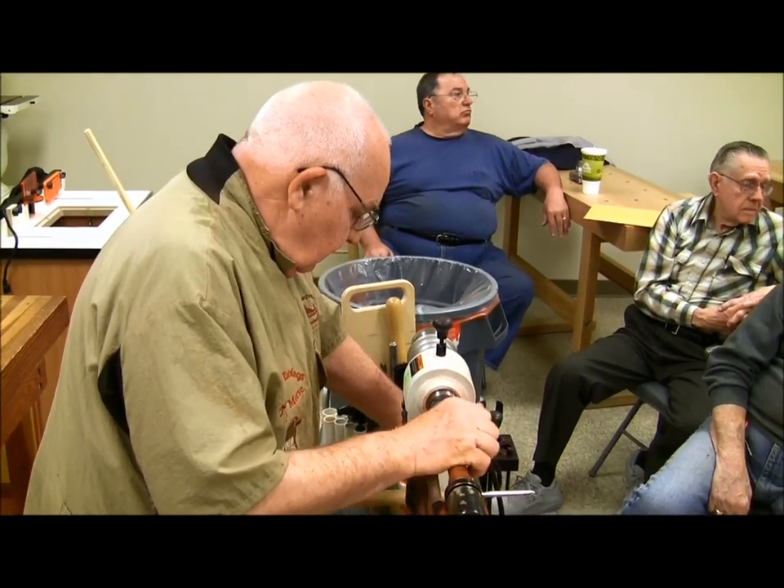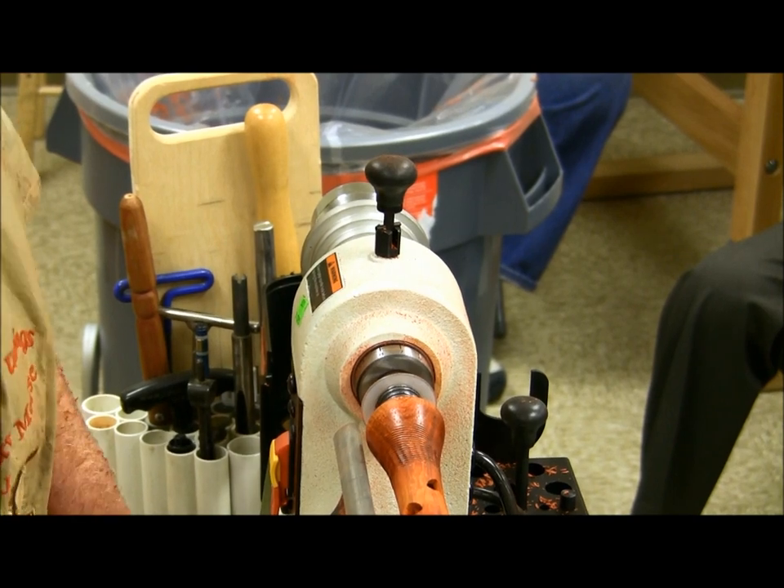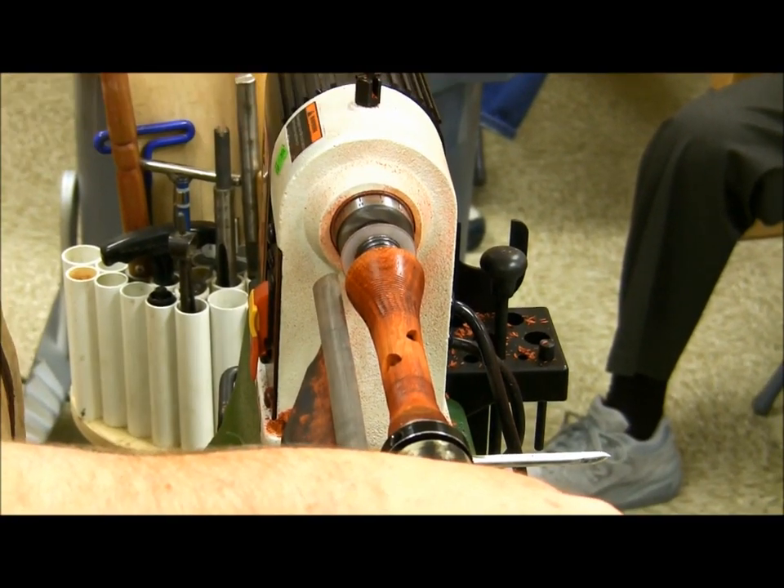Do you ever use sanding sealer before you put any kind of finish on it? Yeah. How many people have sanded something you thought was absolutely perfect and then put the finish on and all of a sudden things jump out at you? If you put the sanding sealer on there, anything that's going to jump out will jump out with the sanding sealer, but the sanding sealer is designed to be sanded and it also fills the pores. If you look at any piece of turned and sanded wood under a powerful enough microscope it would look like a cotton ball.